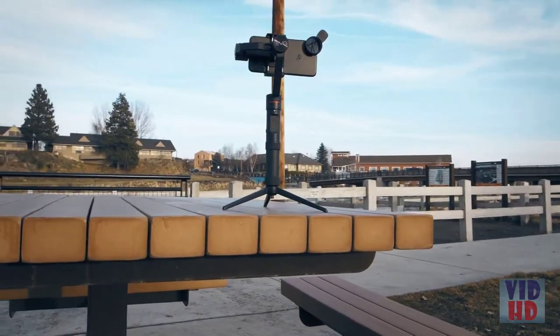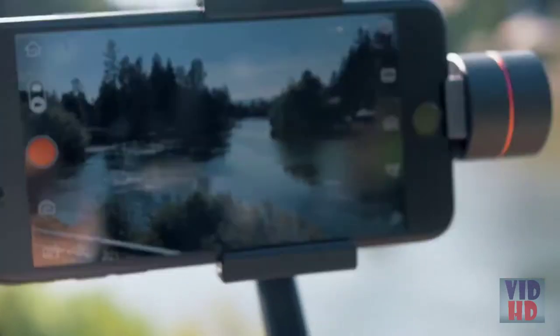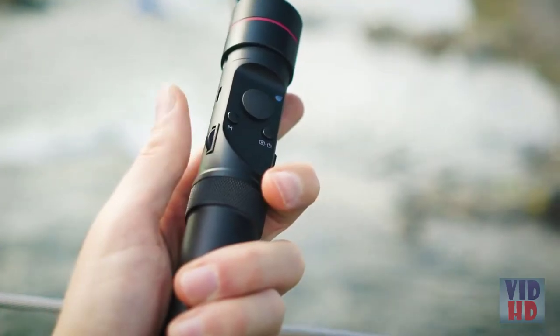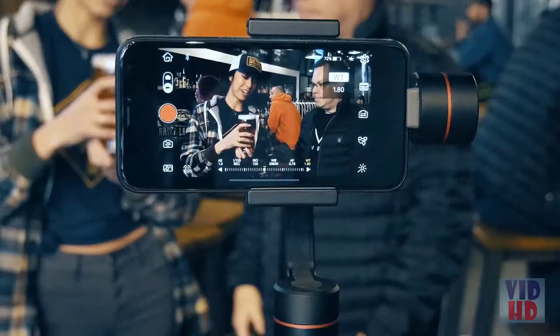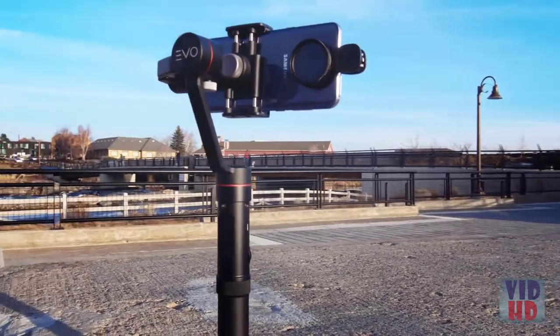With up to 14 hours of battery life, the SP Pro Gen 2 gives you access to advanced camera settings on the handle. They also allow you to control zoom and focus while filming, just like high-end cinema cameras.